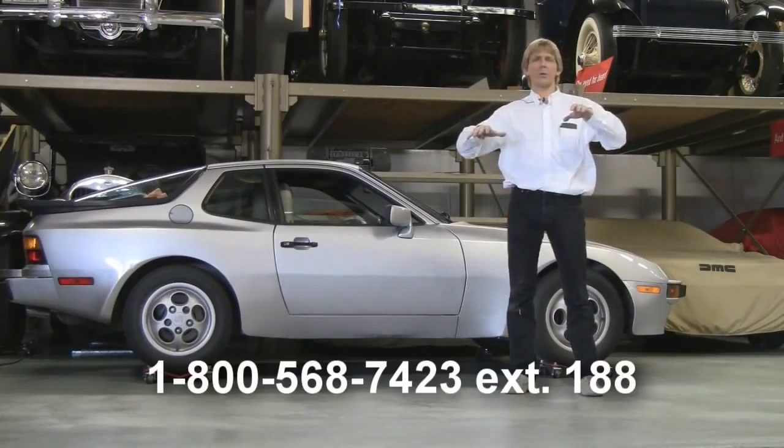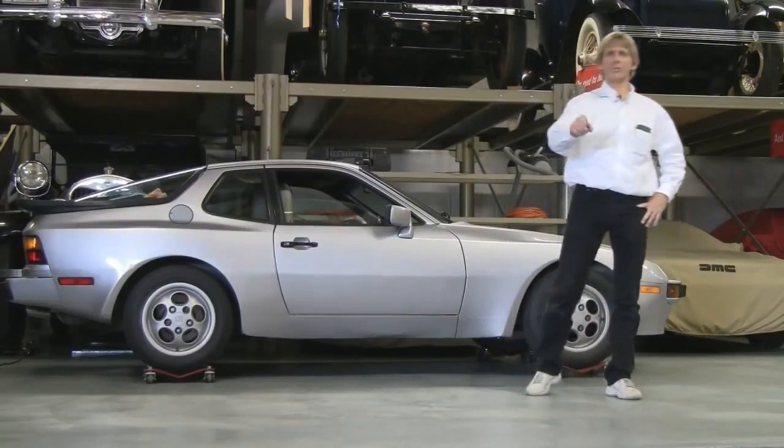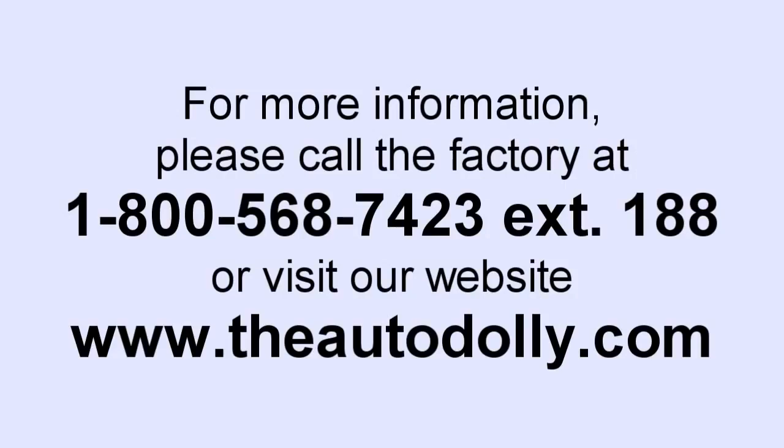Dealers are listed on our website online, so you can go on there, shop around, see who's carrying what accessories, and how we can save you some money on freight. My name is Russ, and I'd like to thank you for your time.